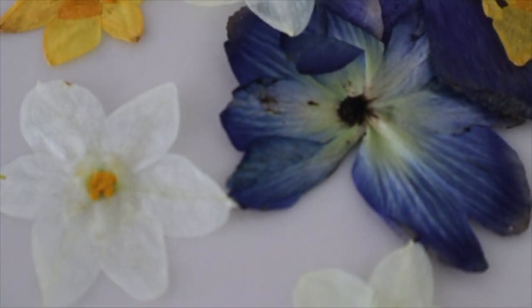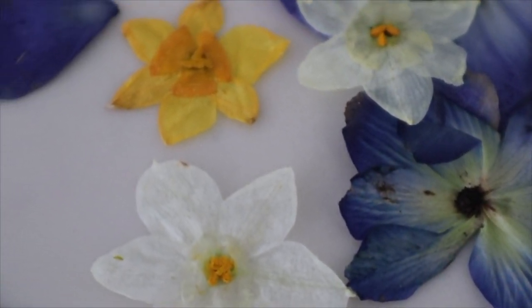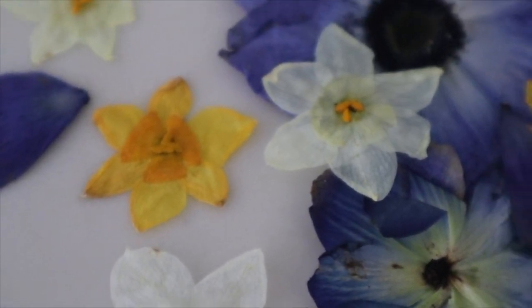The last option for drying your flowers is the old book method. That works great, but make sure you don't use a book with glossy paper because it won't soak up any moisture. You want something like an old phone book that will really absorb the moisture.